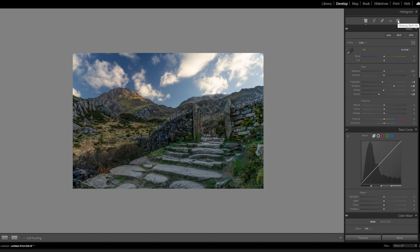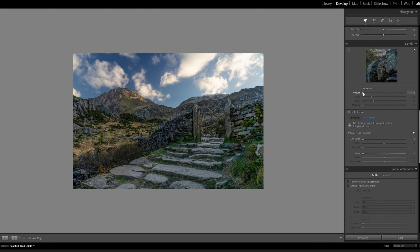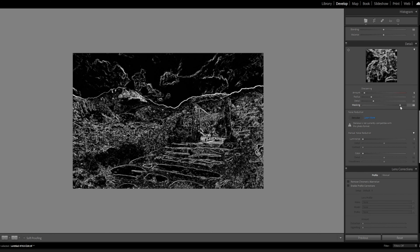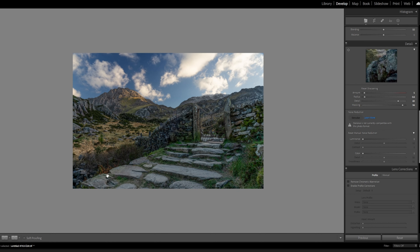Now we need to do some local adjustments, but first we'll do a bit of sharpening. We'll go to the sharpening settings and up the amount a little bit. Click the Alt button on the PC and adjust the radius and things like that — drop the radius down, bring the details up a little bit. I'm looking in this area for sharpness and we'll just up that sharpness to suit. We're really bringing lovely detail out, but I still think this foreground is quite flat.